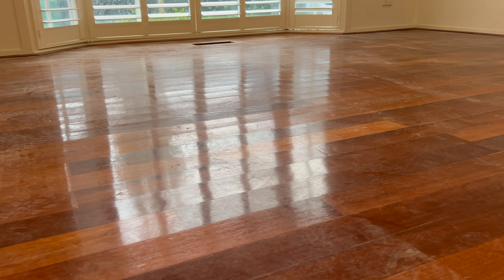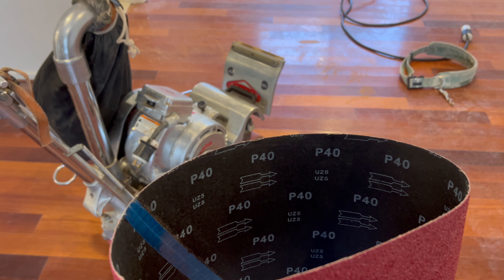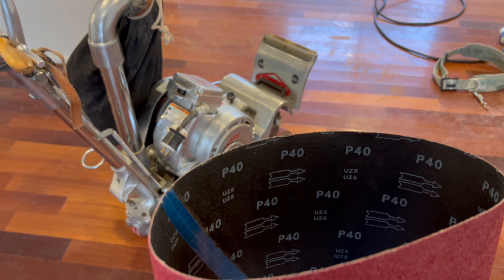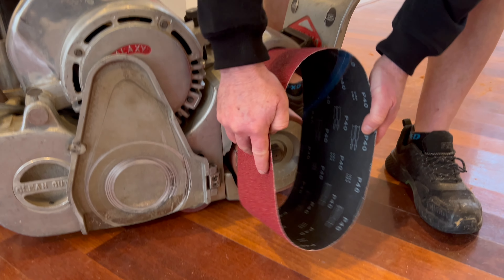It's actually really interesting to note that not every floor gets sanded this way. You would actually assess every floor differently. Each floor is unique — each floor has got its issues, its problems, things that need to be fixed up. So at the beginning of each job, we actually assess, see what direction we need to go in, and we start from there.